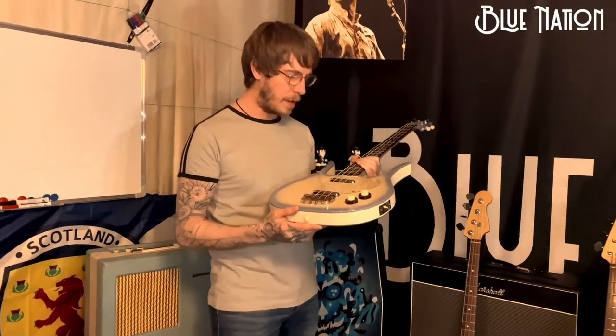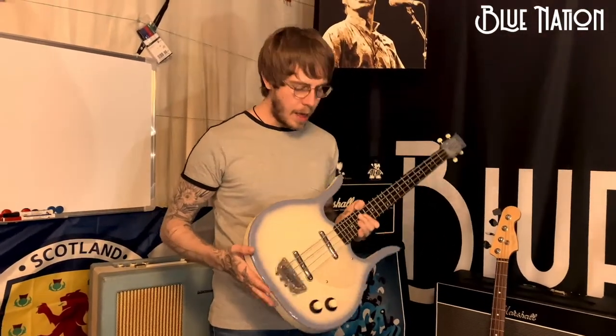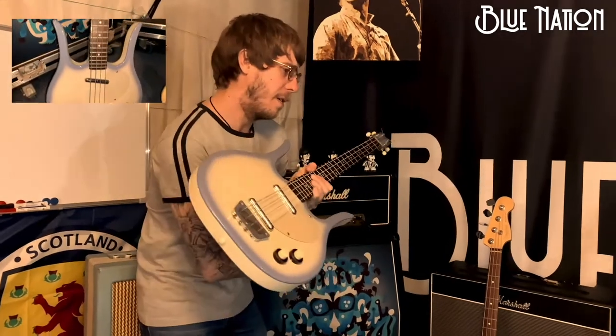Hi everyone and welcome to my guitar rig rundown. We're going to go in kind of chronological order of how I've acquired these.